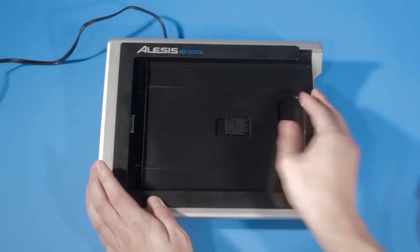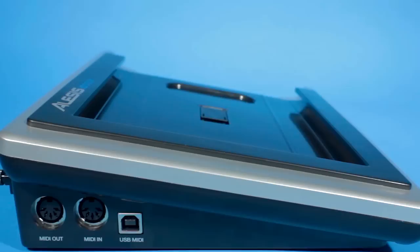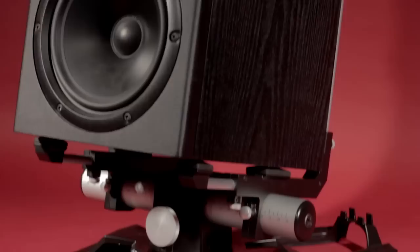The new Alesis IO Dock is designed to be the simplest possible audio interface for your iPad. You slide the iPad or the iPad 2 with a supplied adapter into the dock and you're ready to go. There are two microphone preamps on the unit both with phantom power, and you can even use the device with standard MIDI cables or USB MIDI. There's also a built-in headphone amp as well as outputs to drive monitors.